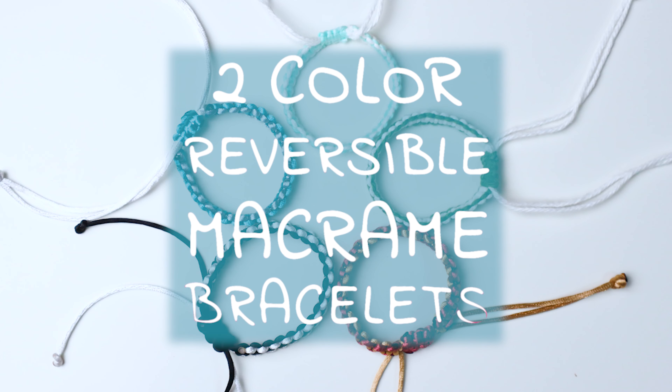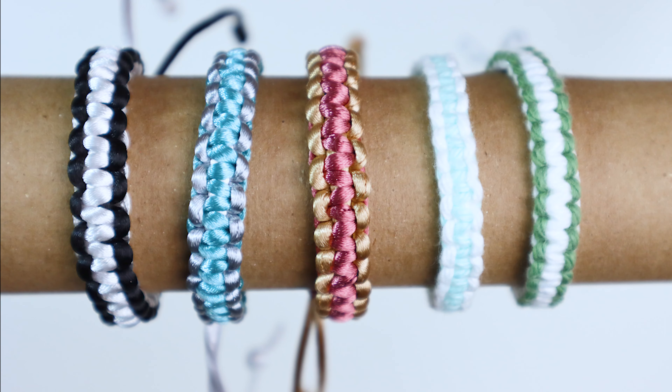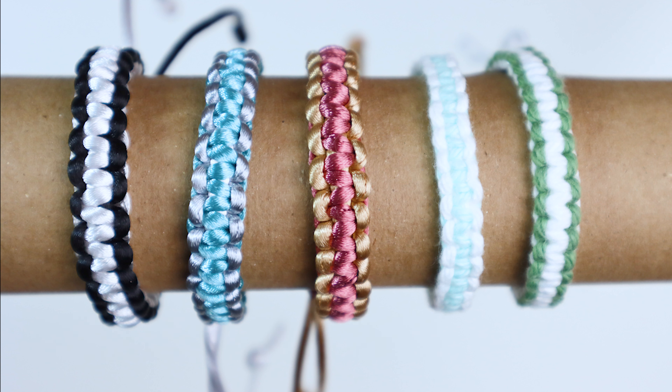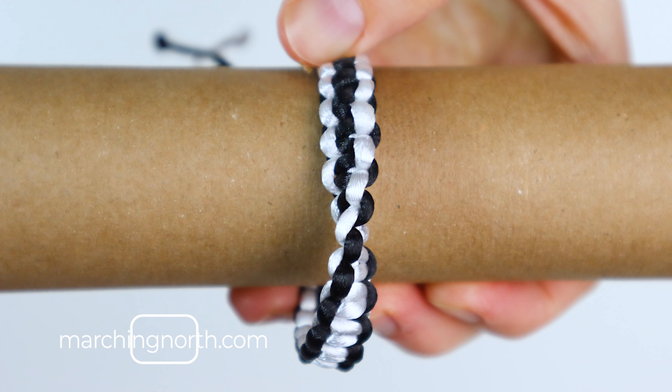Hey guys, it's me Crystal, and today I'm going to show you how to make some two-color reversible macrame bracelets. I'll show you how to make two different versions. The three on the left are made with satin rat tail nylon cord, and those two on the right are made with cotton yarn. The ones with the satin cord will require a lighter to burn the ends, so if you are a kid making this, be sure to have an adult handy to help with that part.